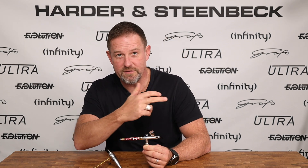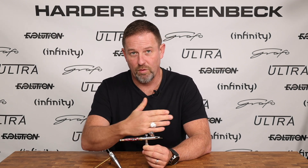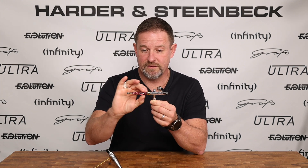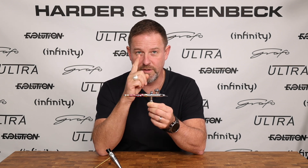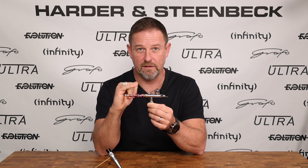As the needle progressively moves back, it progressively opens that valve at the fluid nozzle and allows more and more paint to flow — the further it comes back — and as it goes forward it progressively closes that flow down. The trigger and all the equipment in the back here is really there to transfer the motion of your finger as perfectly and faithfully as possible to the needle.